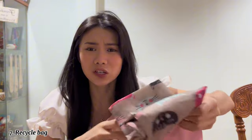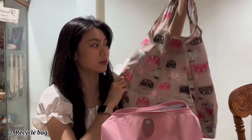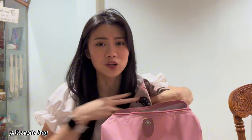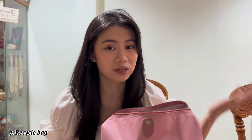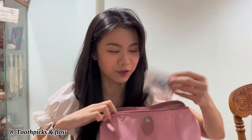Next thing I have is really random but I have a reusable bag, because I try not to buy plastic bags so much. Being eco-conscious, I thought of bringing a recycle bag — it works really well even if I buy things from the grocery, so I can store everything in it without paying 20 or 50 cents for a plastic bag I'm going to throw away afterwards.